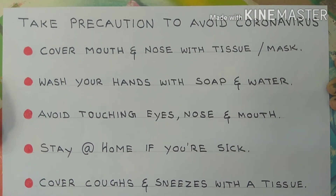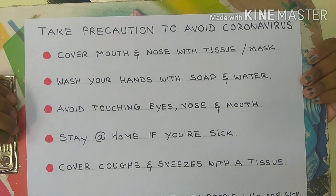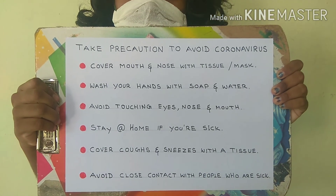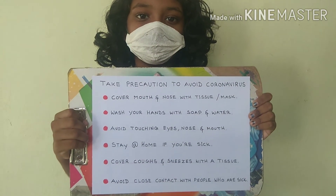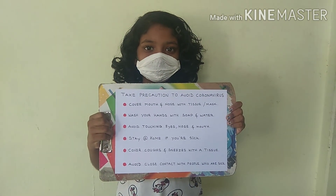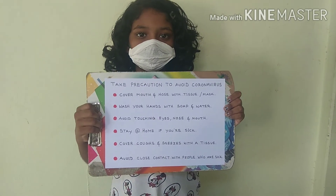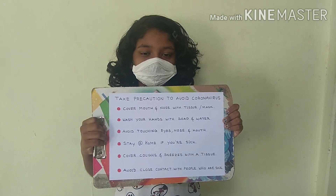Take precaution to avoid coronavirus. Cover mouth and nose with tissue or mask. Wash your hands with soap and water. Avoid touching eyes, nose, and mouth. Stay at home if you are sick. Cover coughs and sneezes with a tissue paper or handkerchief. Avoid close contact with people who are sick.